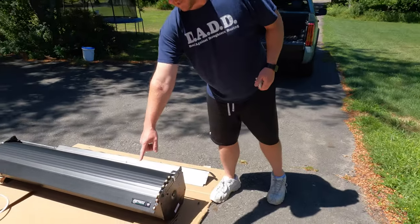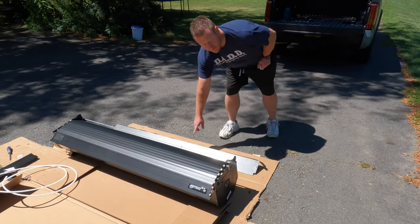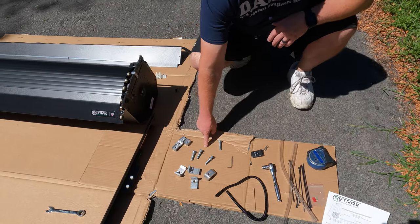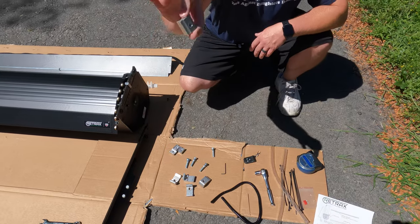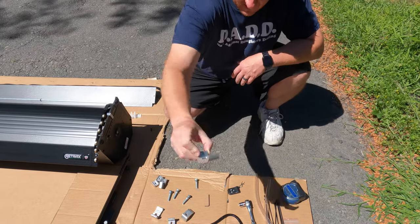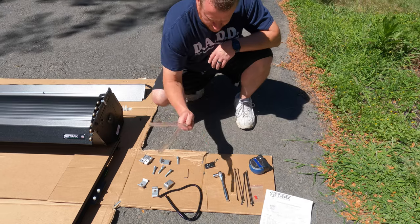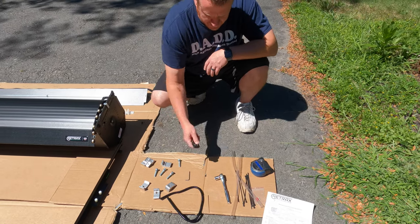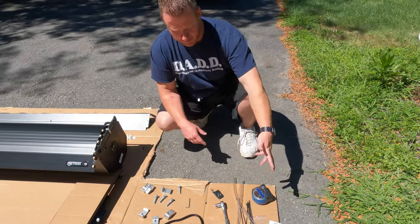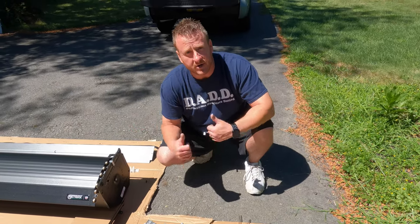Here's a quick look at everything that comes in the package: the canister itself, the passenger side rail, driver side rail, and the front rail. You also get four bolts with washers, four C-clamp pieces, wire loom, zip ties, drainage tubes, two remotes, and your paperwork. But you won't need the instructions — that's why you have me.